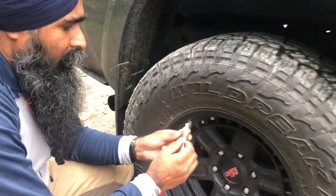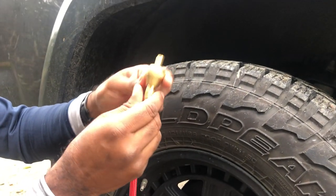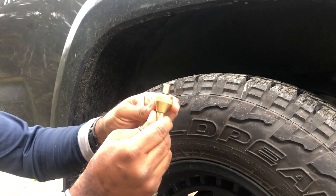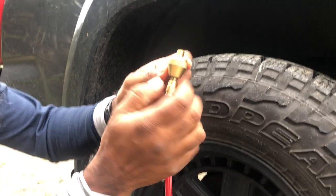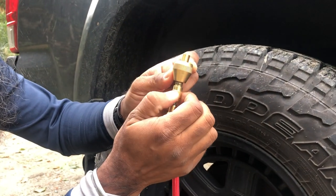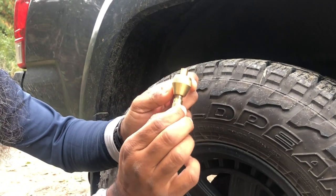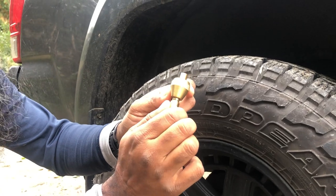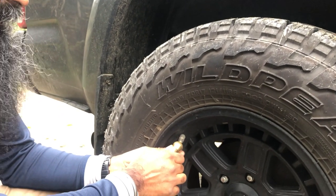Okay, so there are three parts to this tool. The first is this piece, the second is the one with the groove, and the third part is this one. First, we use the middle piece and tighten it.